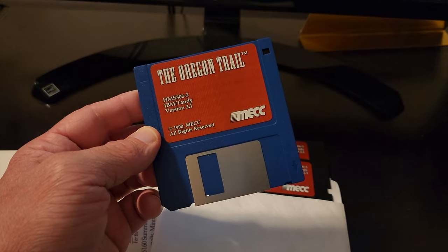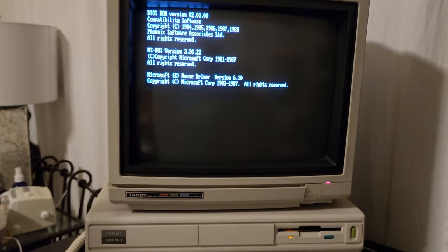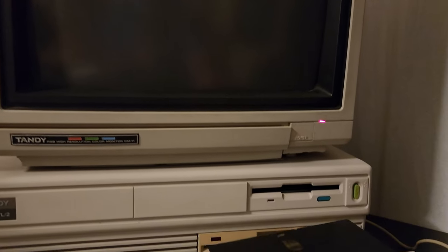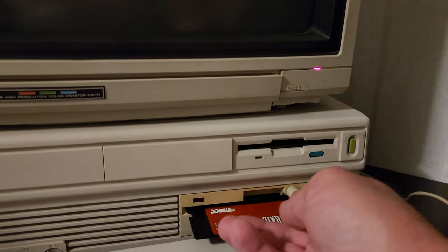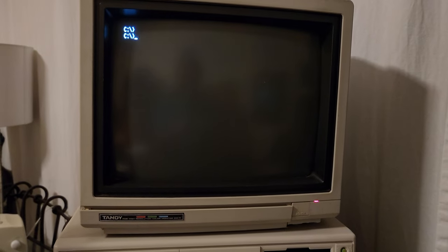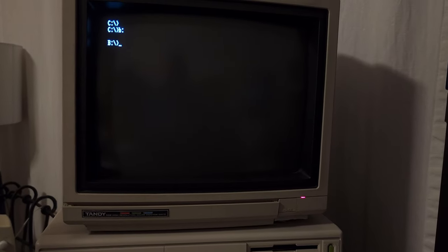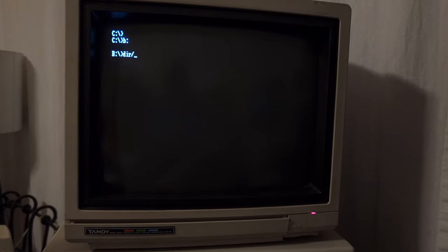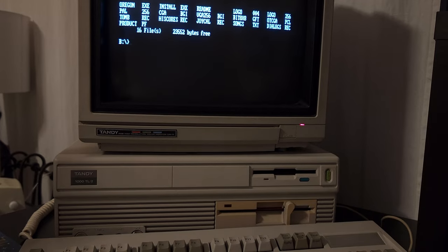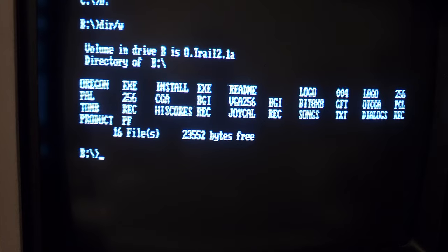Let's check the game out on my Tandy 1000 TL2. Never get tired of seeing how fast this thing boots up. Alright, here we go. The disc in the five-and-a-quarter inch drive — it's been a long time since I've done that. You've got to close the drive locking mechanism. And this drive is drive B. Let's see if it works. It's thinking about it. It looks like it's gone to the B drive with no error. Let's get a directory of this disc. It works! That's the first time I was really able to discover that this Tandy 1000's five-and-a-quarter inch drive actually works. It's pretty awesome.